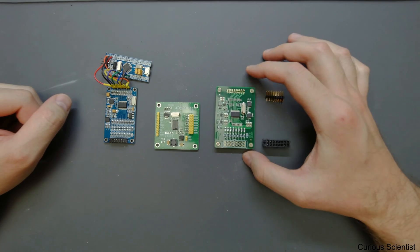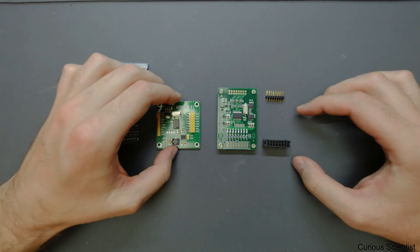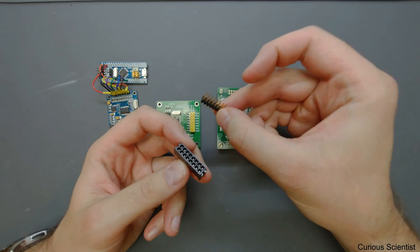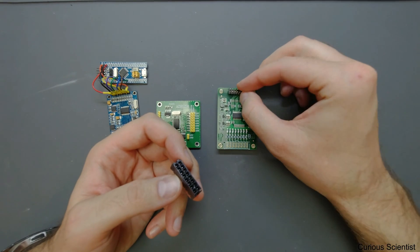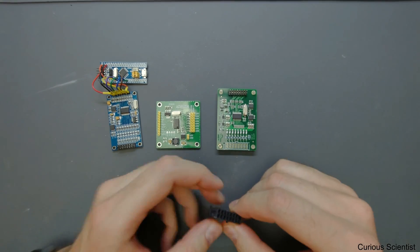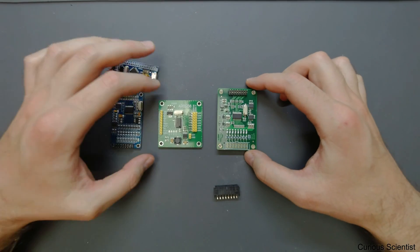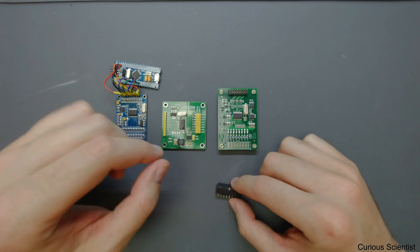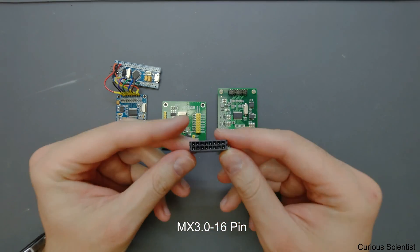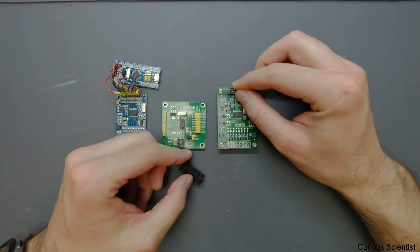I haven't yet tested it, but among these three boards this is the most expensive. As you can see, it comes with two different connections — these jumper pins connect to the microcontroller, for example an STM, Arduino, or Raspberry Pi.